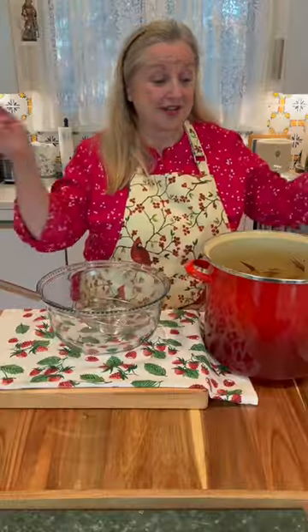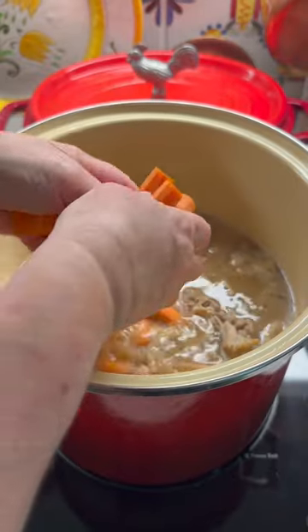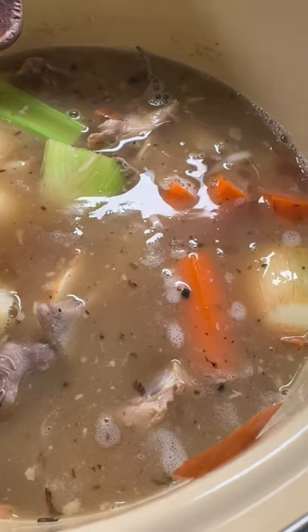It couldn't be easier. You put it in your stock pot, cover it with water, add some aromatics like maybe some carrots, onions, celery, bring it up to a boil, turn it down to as low as possible, and let it simmer for six hours.